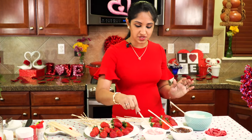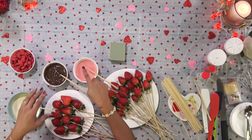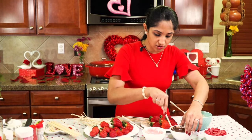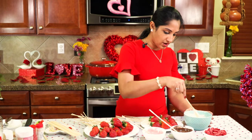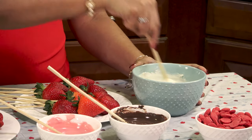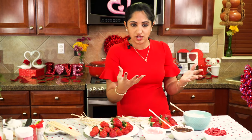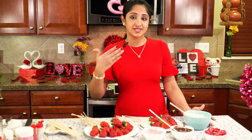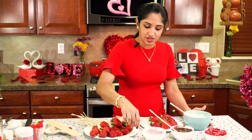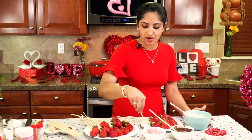I used chopsticks to mix the candy melts. So here we have pink — that's white and red combined — dark chocolate candy melts, and milk chocolate. It's all very, very smooth. You don't want to cook your strawberries, so if the sauce is too hot, the strawberries become really soft and soggy. Do 30-second intervals for each color to get to the consistency you're comfortable with. Look at this — they're very, very smooth and easy to dip.